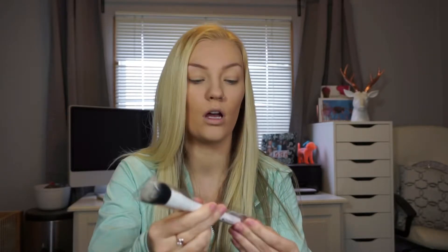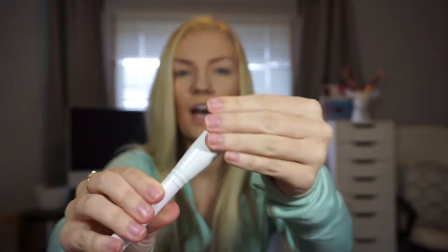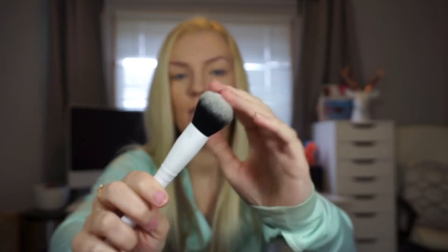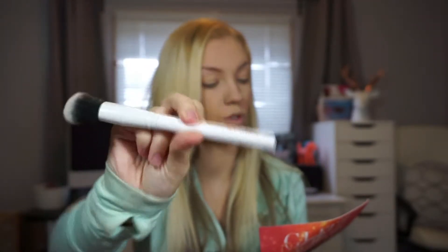It says it's a pro blush brush. Feels kind of dense, kind of fluffy at the same time. It's pretty soft — not the softest, but pretty soft. I like how it has this little dent right here for your finger. So that is by Crown Brushes and retails for $12. It says with super soft dense synthetic bristles, this brush can be used for both powder and cream blushes and provides medium to full coverage for a dramatic finish.